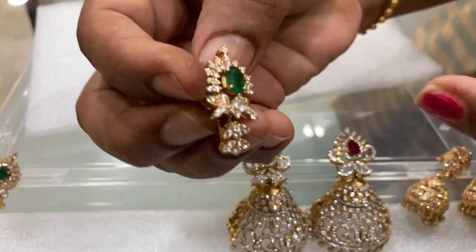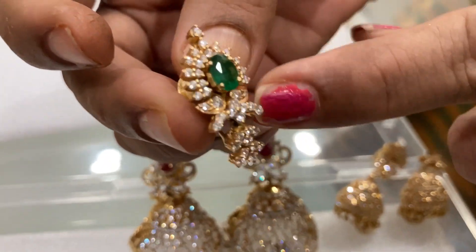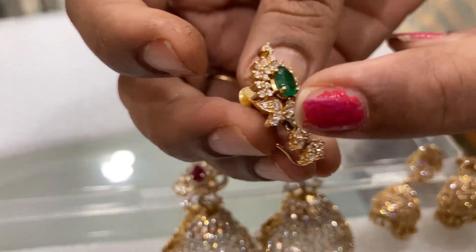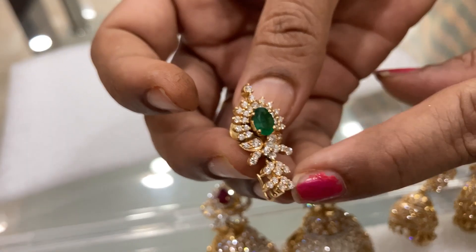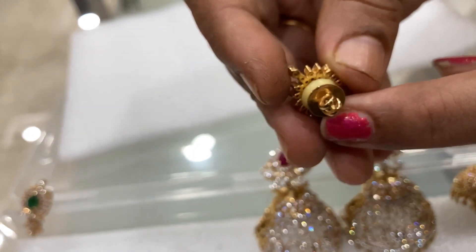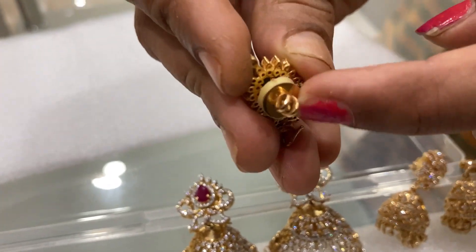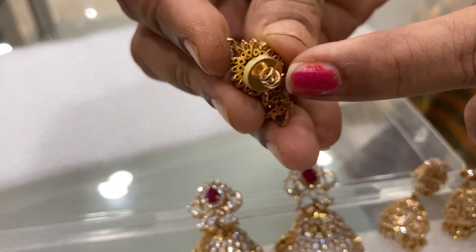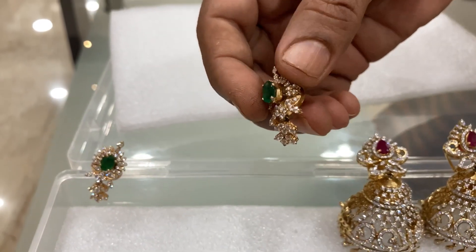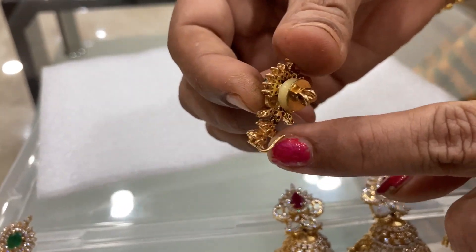A small diamond will be on the side and the other side will be on the side. Now I'm going to cut the pieces and make a small piece of the metal.